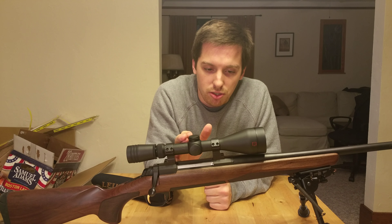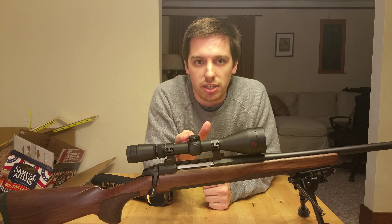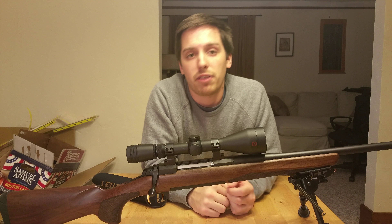You set this at 200 yards, you zero it, and then inside the reticle you can adjust your aim for 300, 400, or 500 yards.